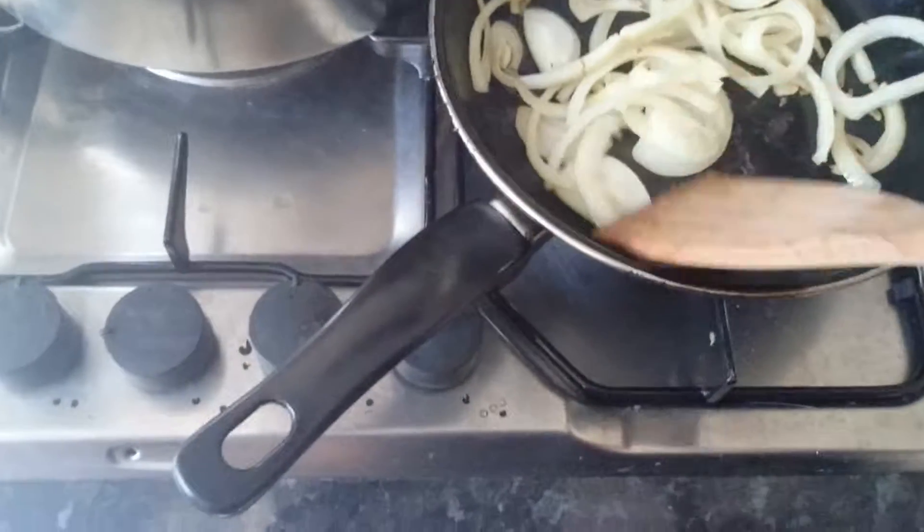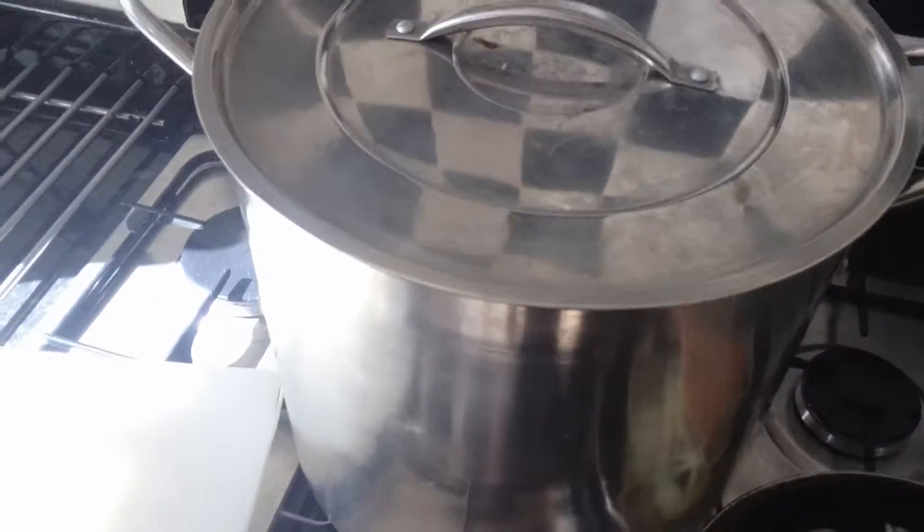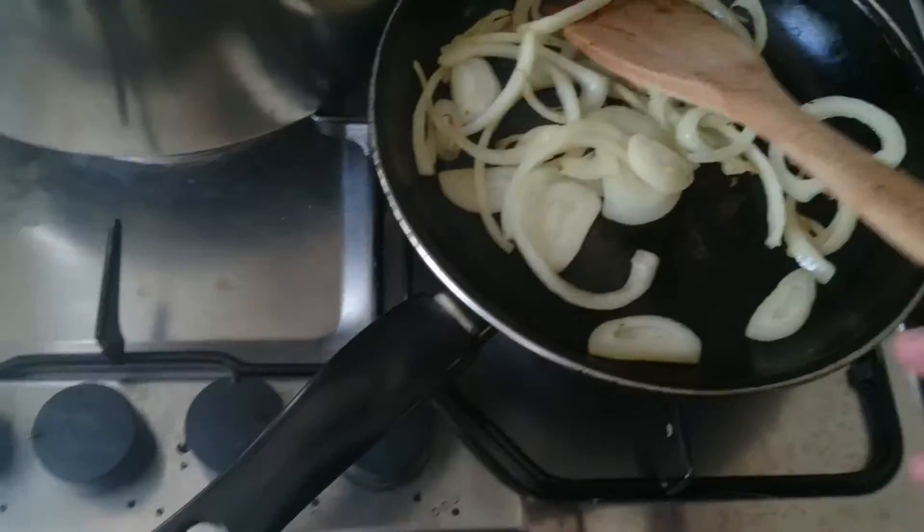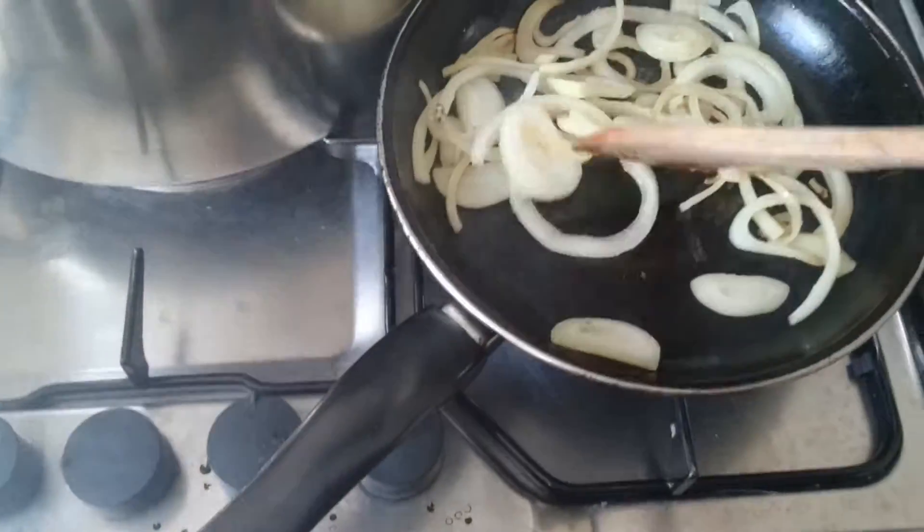I'm doing a pineapple wine at the moment — oh, the smell of the pineapple wine. Look at that smell. Smells nice.